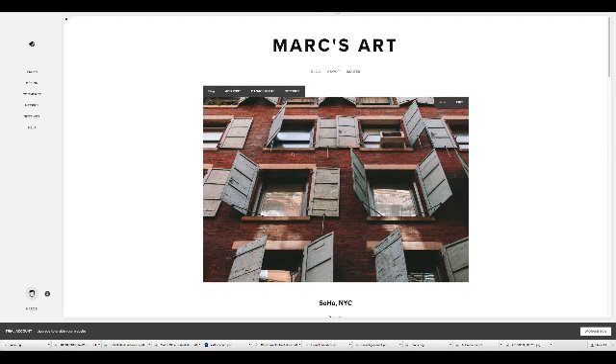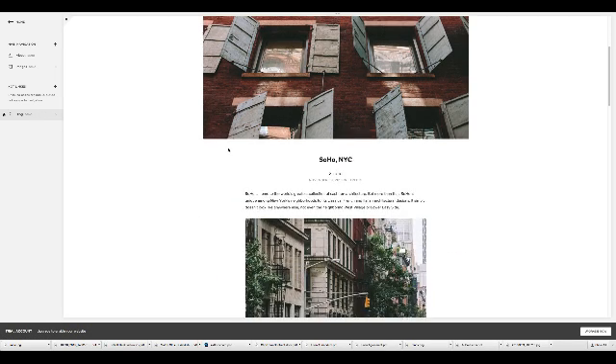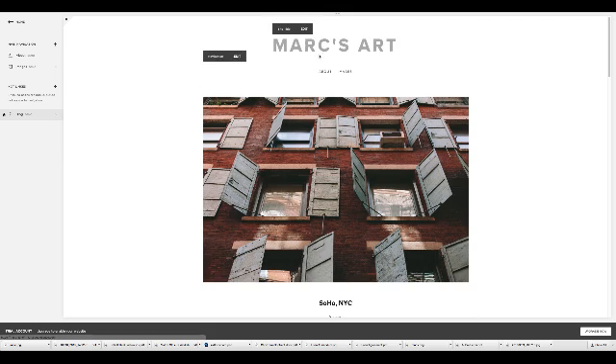All the stuff I just saw is already there. Now I'm going to want to erase some of this and add my own stuff. For example, I don't want this blog right away — I haven't figured out what I'm going to put on there. So I'm just going to click on Pages, go to the blog, and drag it down to the Not Linked section. It disappears from the navigation. I can always come back to that later and build it out, but nobody's going to see it on the live site.